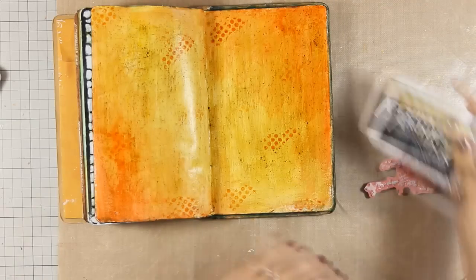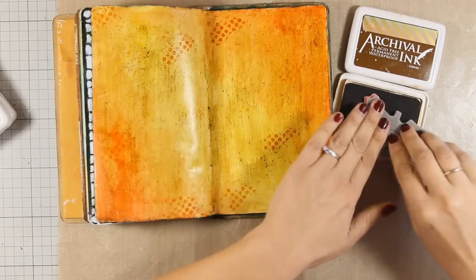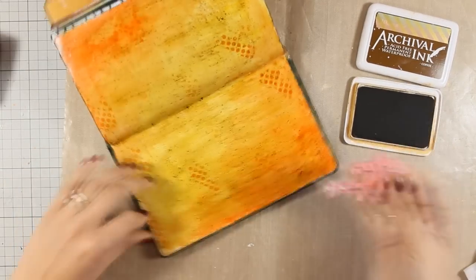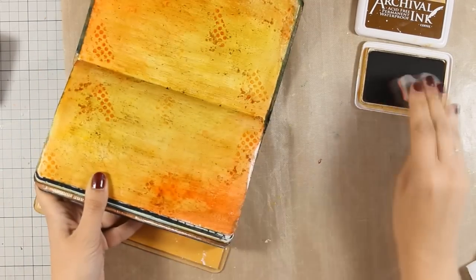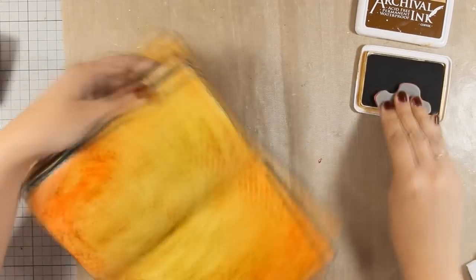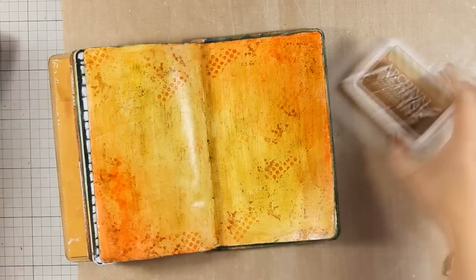I am going to do some stamping on the background. I am using a couple of texture stamps by Tim Holtz. You can find all the links just below the video for everything that I am using. First I have used a dot stamp with archival ink in the coffee color. This is going to give a little bit more texture on the background.